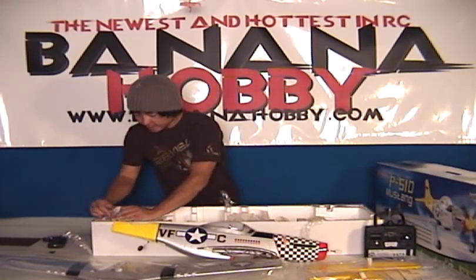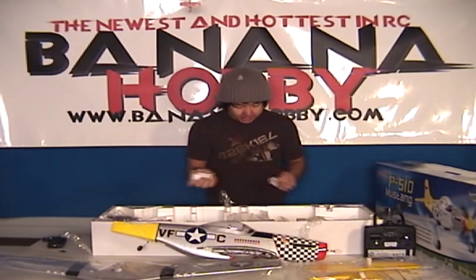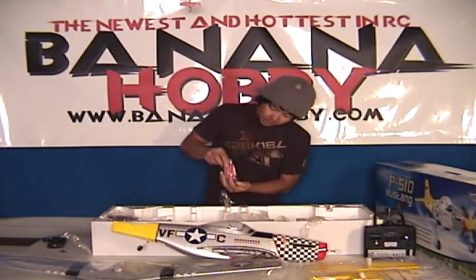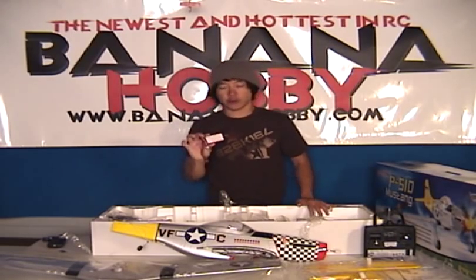Over here we got your battery pack, which is a lithium polymer battery. Let's go ahead and open this up. It is a 1300 mAh, 11.1 volt, 15C discharge, three-cell lithium polymer battery.